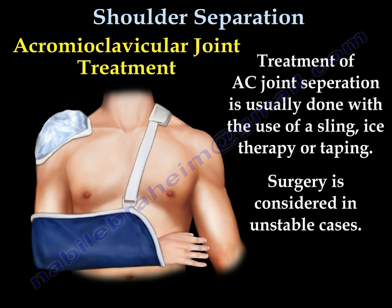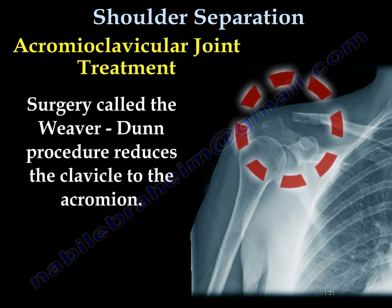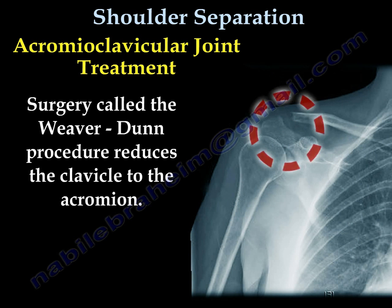Treatment is usually ice, sling, therapy, and taping. Surgery is considered in rare and unstable cases. This is a case of a patient that had surgery called the Weaver-Dunn procedure. It reduces the clavicle to the acromion.